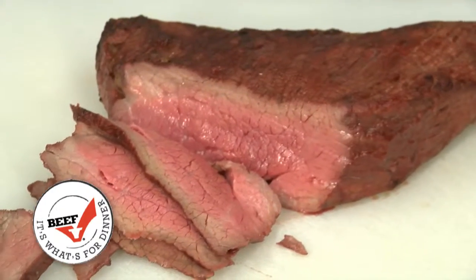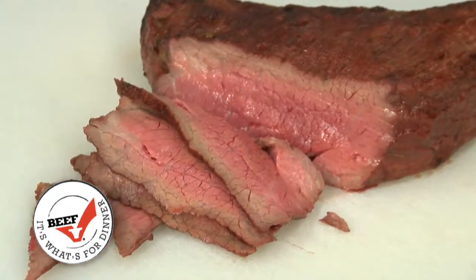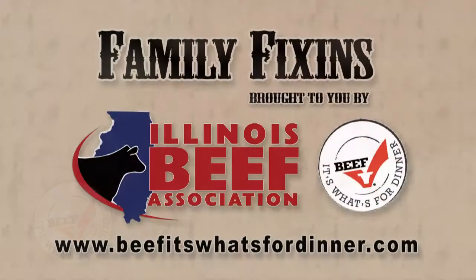Again, it's the tri-tip roast from the bottom sirloin, perfect for the holidays. For all the know before you go, visit beefitswhatsfordinner.com.